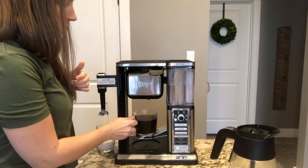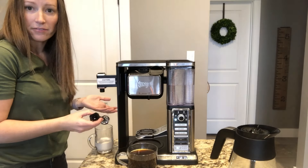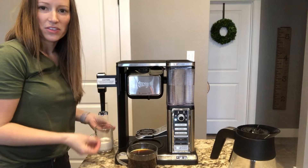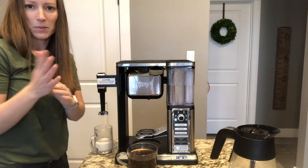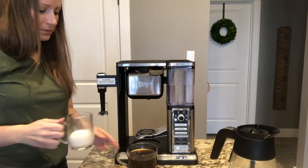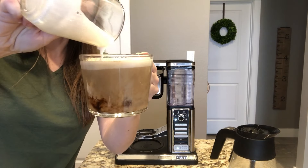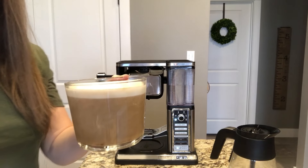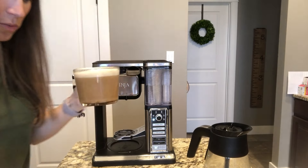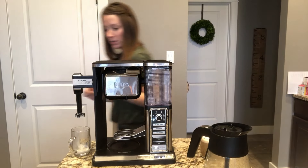The machine beeps when it's done, so I pull the frother off. The only thing I don't like is that it'll drip from there. You can take it off and wash it, which is nice, but I wish it had a little catch for the drip so it doesn't drip on my counter. You can easily put a saucer or a lid to a jar to catch the drips. Then I just pour the frothed cream right into my coffee — no fancy design, but it gives me that froth I like.